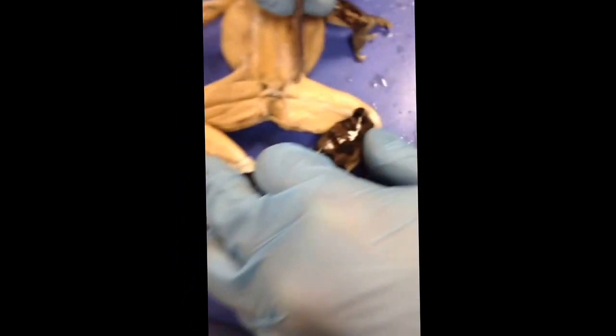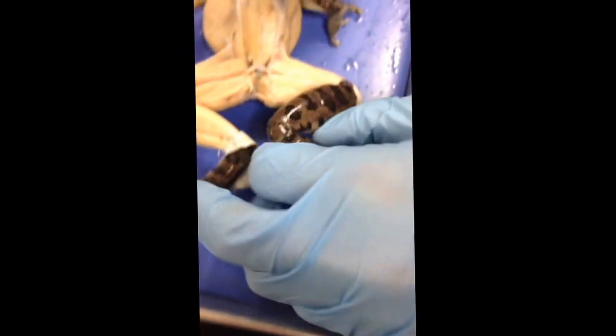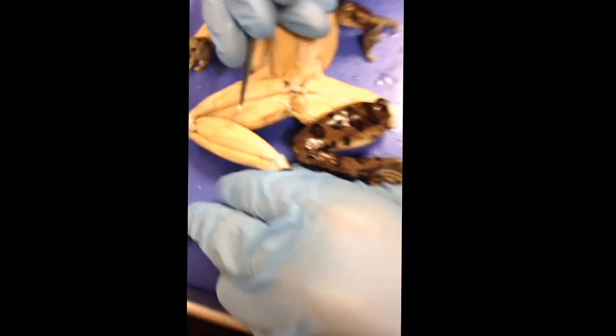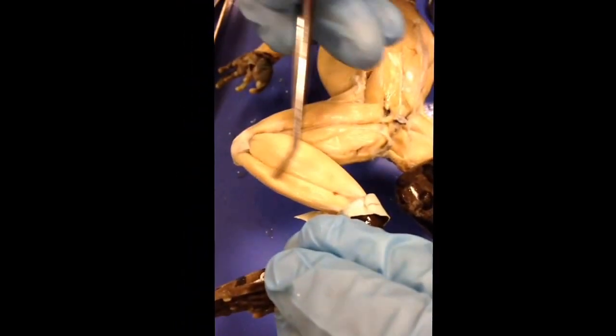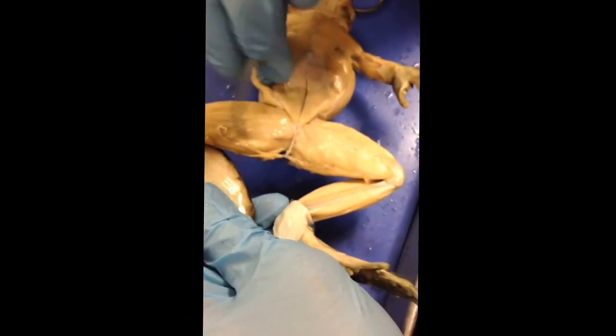The next one is the piriformis — the piriformis major. The next one is the gracilis minor.